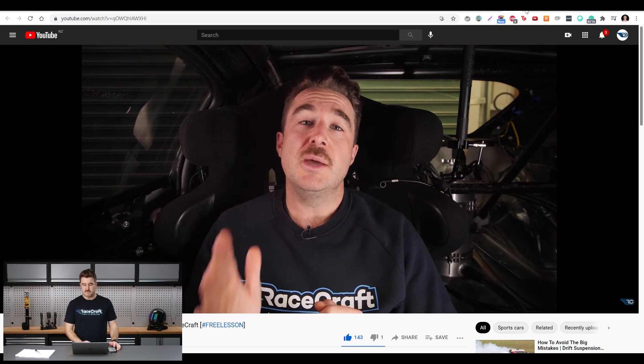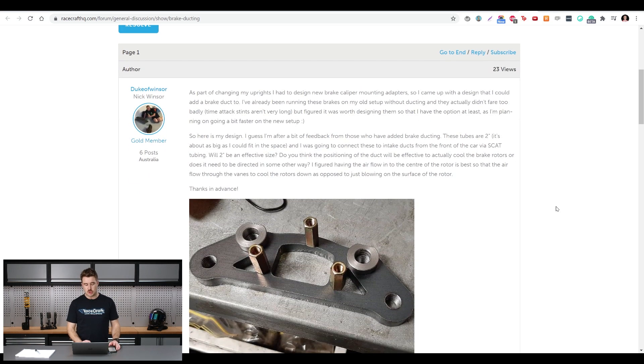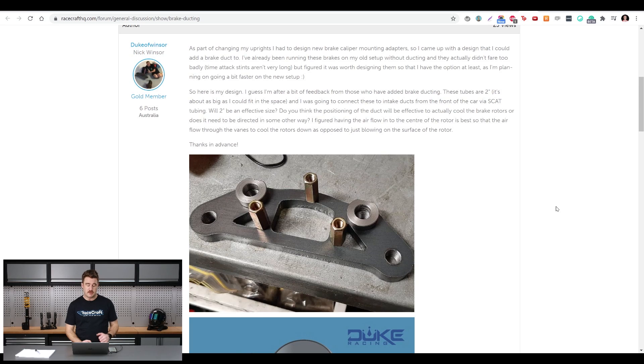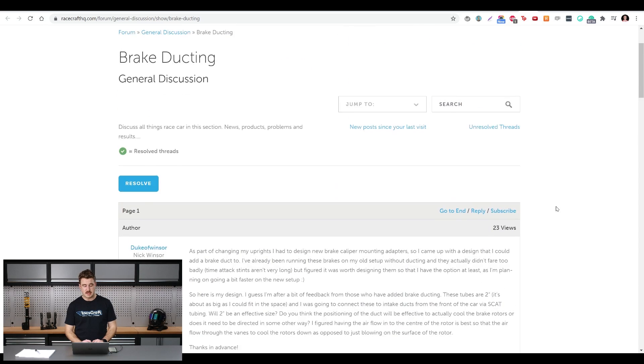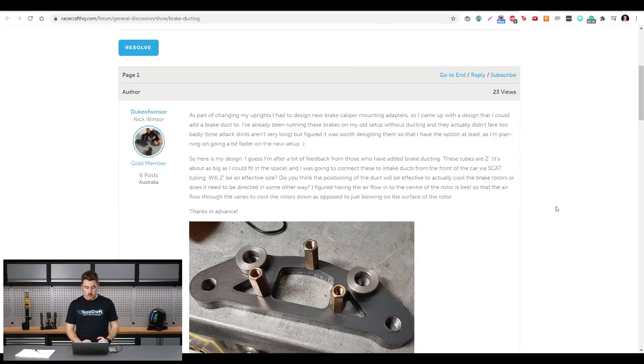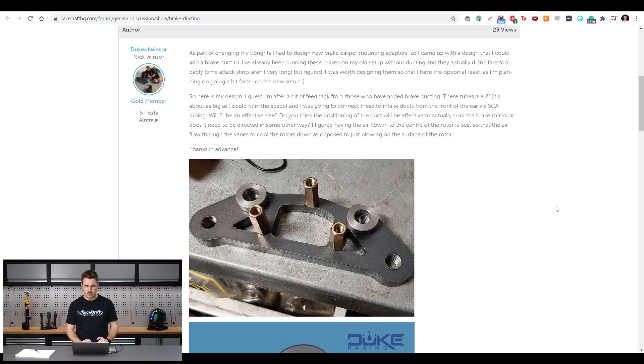Jumping across to the forum, we've had plenty of good questions and discourse between me and some of our RaceCraft members. The post I want to draw your attention to this time was on the discussion of brake ducting — one of our members, Nick Windsor, has got what I think is a Celica GT4.